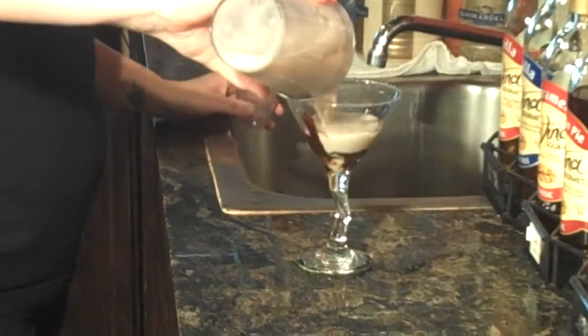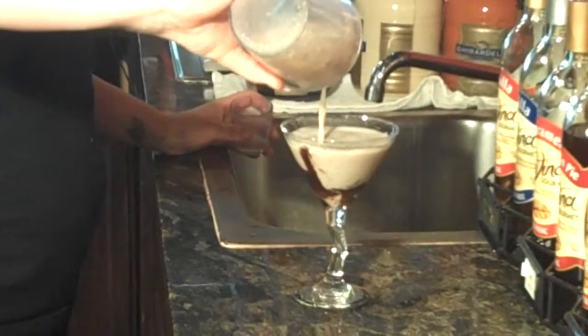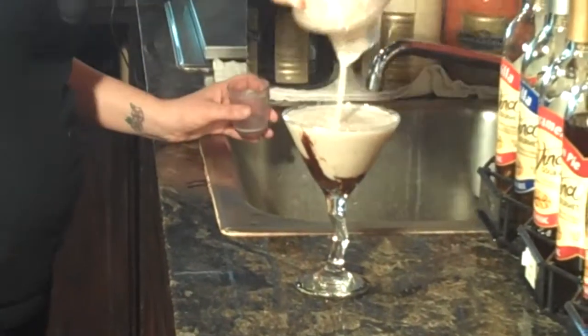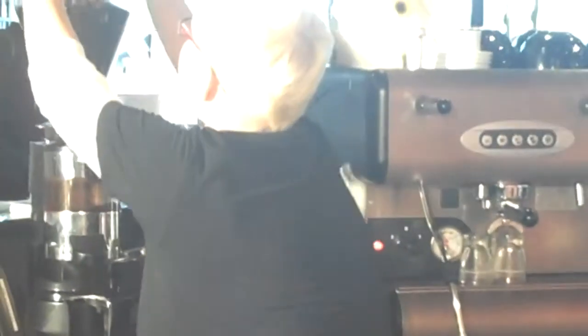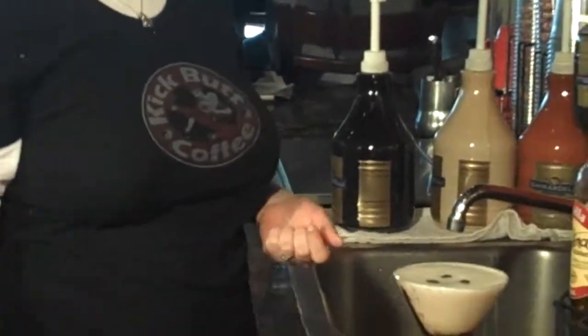You're going to pour in your martini. And you're going to get 3 espresso beans and just top it: 1, 2, and 3. And that is a mocha martini.